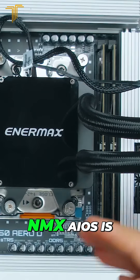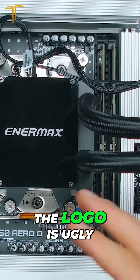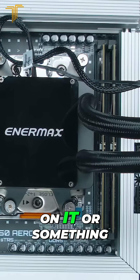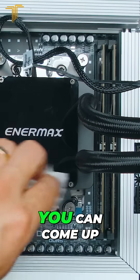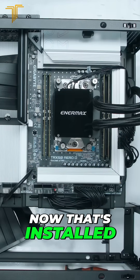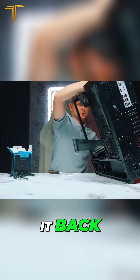The only thing about NZXT AIOs is the logo is ugly — I would prefer some kind of an 'E' on it or something like that. Come on, you can come up with better than that. Now that's installed, we're gonna flip it back to this side.